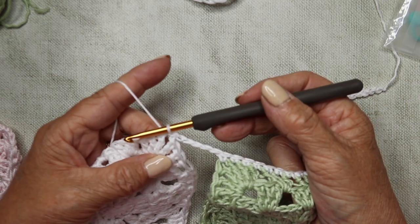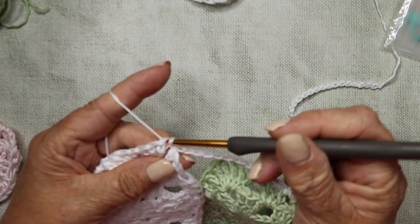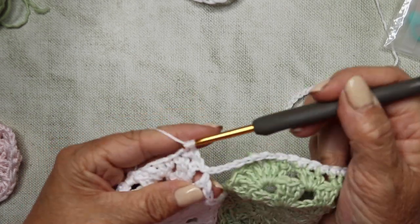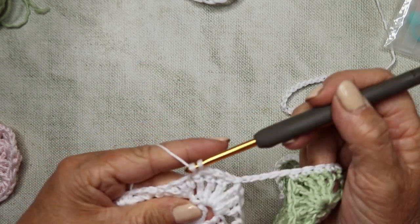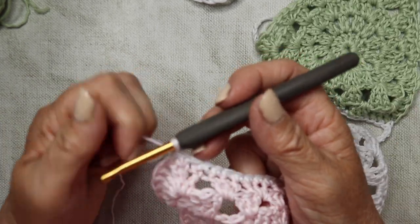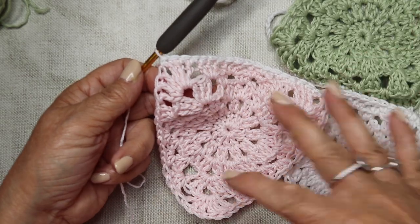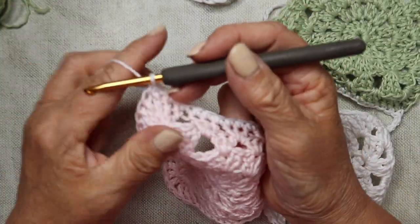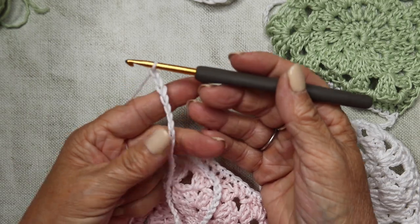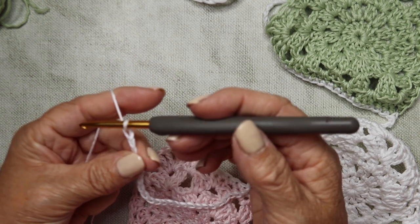Work along the tops of each stitch - insert your hook all the way along, working double crochet in every stitch. You don't have to count your stitches because they're already there. Work double crochet all the way along until you get to that corner space, insert your hook and work another double crochet, then stop. Leave a five-chain gap - one, two, three, four, five - then insert your hook into the next corner chain space of the next flag and slip stitch to attach it.